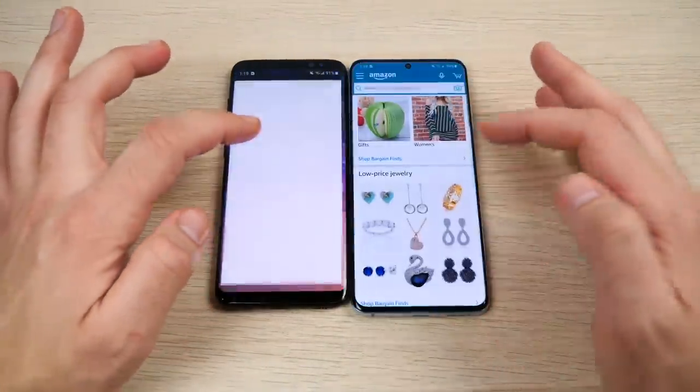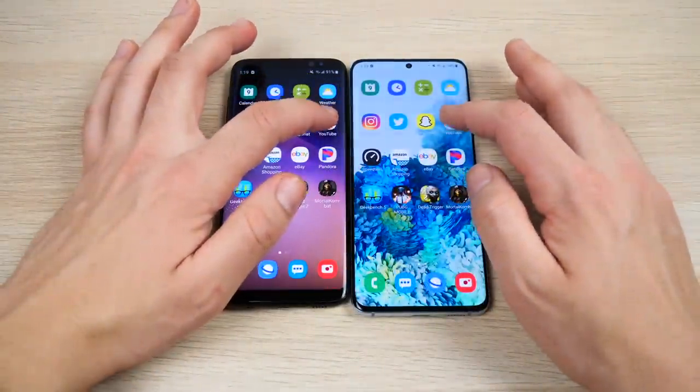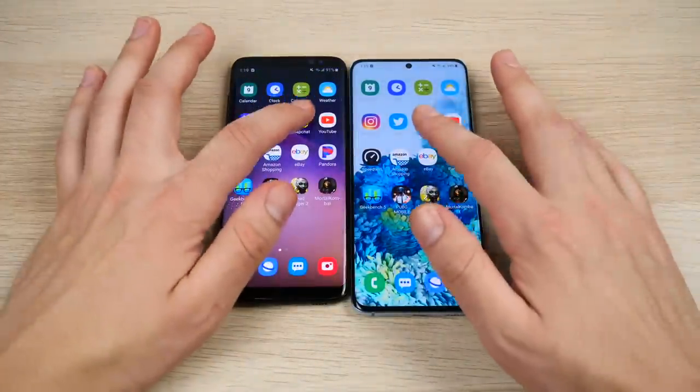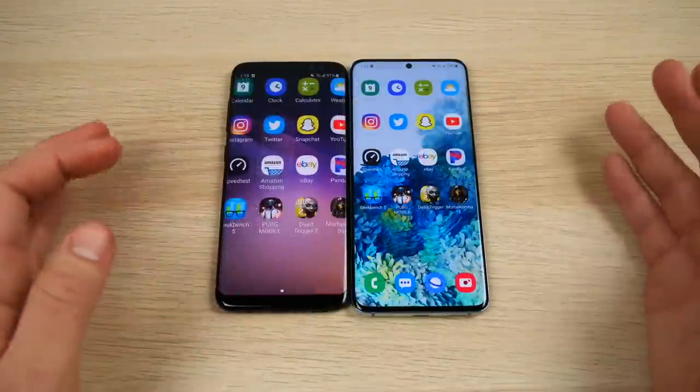eBay reloads on the S8. Amazon reloads on the S8 again. Speed test is a little faster on the S20. YouTube reloads on the Galaxy S8. This is where the extra RAM is effective — the S8 is clearly dropping apps from memory while the S20 holds them.